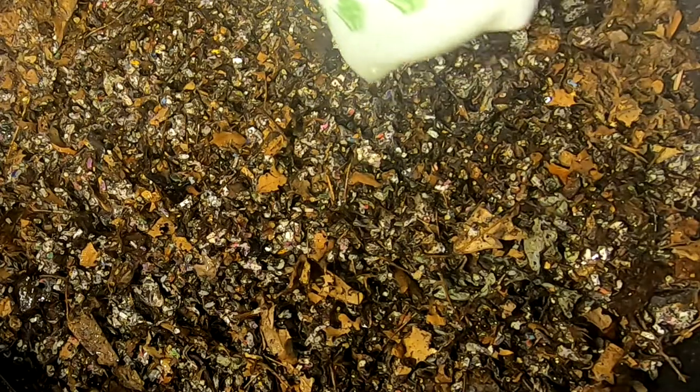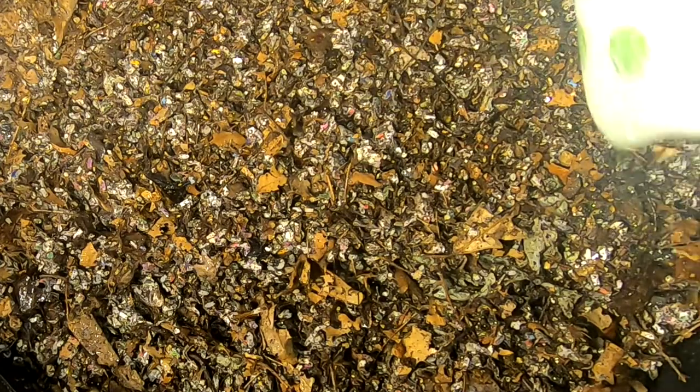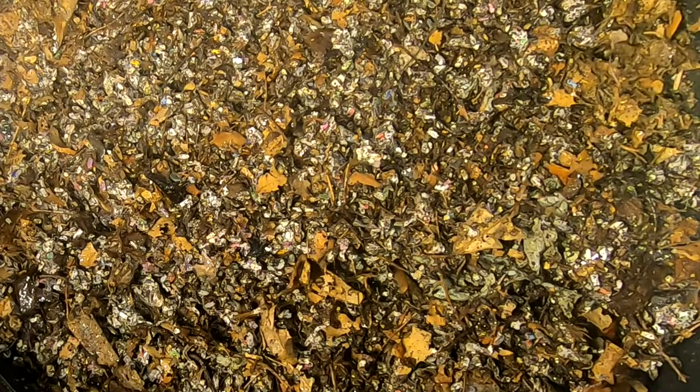I'm not really sure — however, they do behave quite a bit differently than the European Nightcrawlers and the red wigglers. And of course the blue worms — it doesn't matter what you feed them, they will not get bigger.